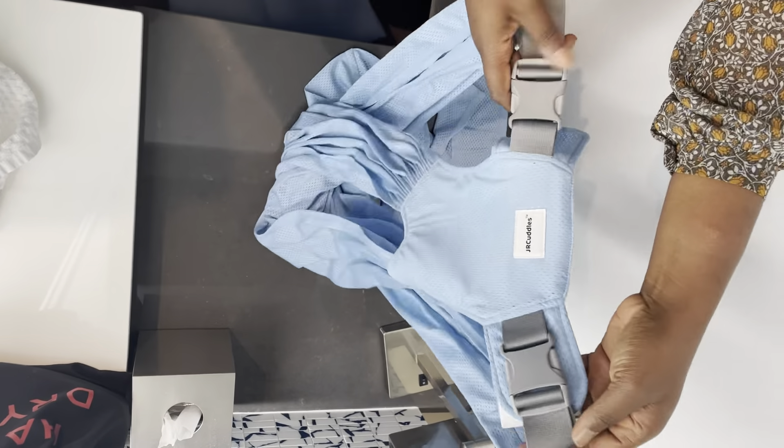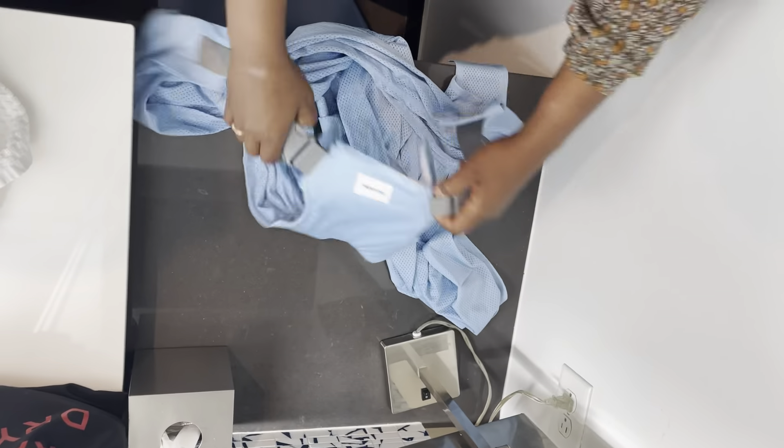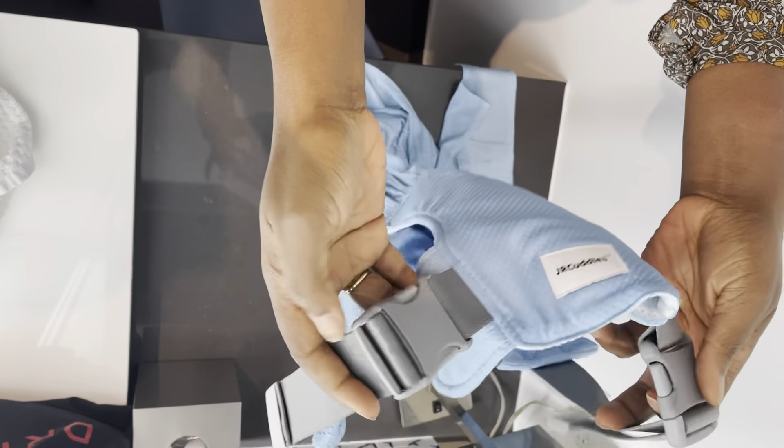The fabric is lightweight, breathable, and best of all, it frees you up to carry your baby and still get things done.